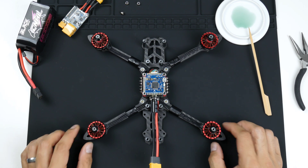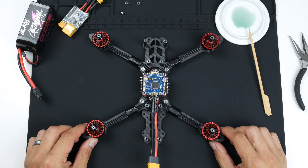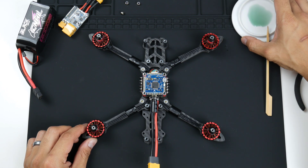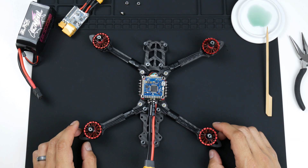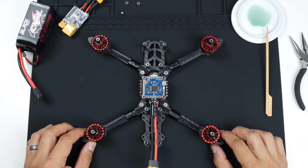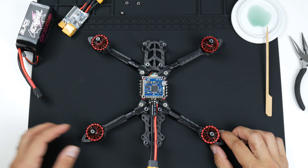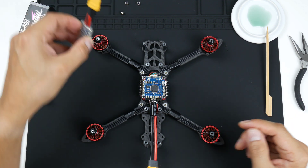Now that we have the flight controller installed onto the quadcopter and connected to the ESC, the next step is to test it out. As I mentioned, I like to test things out as I go along just to make sure that everything I'm putting together — the last component I put in — is installed correctly and is working, so I don't have to go back and debug multiple steps.